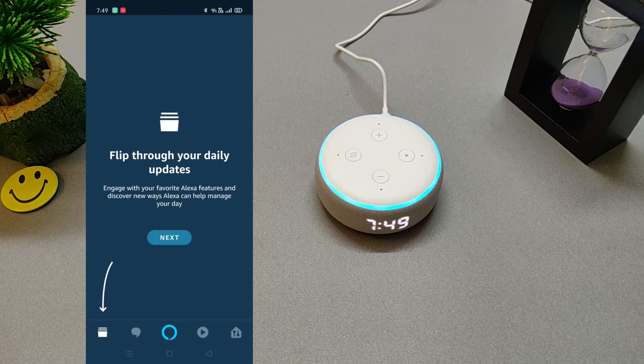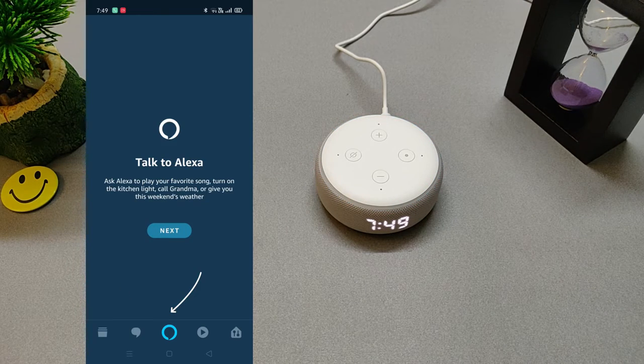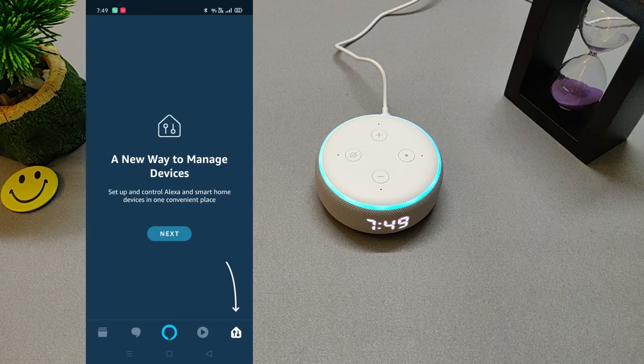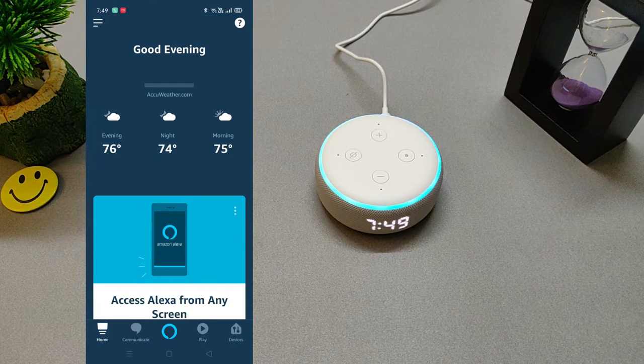I'm Alexa. It's nice to meet you. There's a lot of fun and helpful things I can do. I have a quick introduction we can walk through together — can I show you four things to try? Sure, Alexa. Let's get started. To talk to me, just say my name and ask me a question. Try saying: Alexa, what's the weather? Alexa, what's the weather now? It's 27 degrees Celsius with partly cloudy skies.